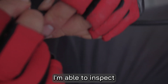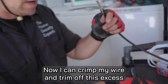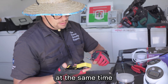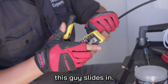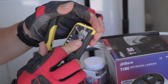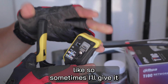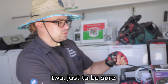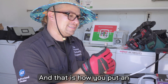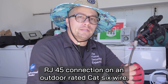I have this one in. I'm able to inspect the outside — nothing's hanging out, it looks pretty good. Now I can crimp my wire and trim off this excess at the same time. Slide the connector into the crimper — you can also use this to push it in a little bit more — then crimp. While you crimp, the blade will cut off the excess wire. And that is how you put an RJ45 connection on an outdoor rated Cat6 wire.